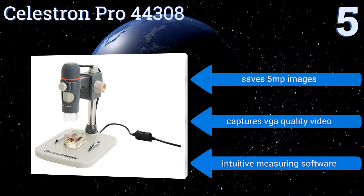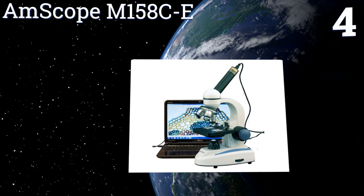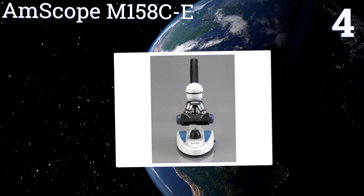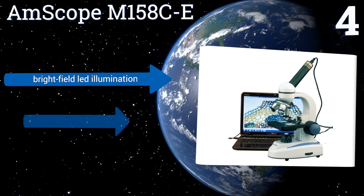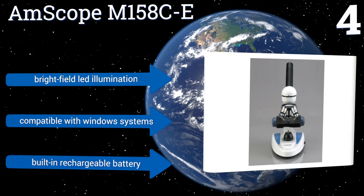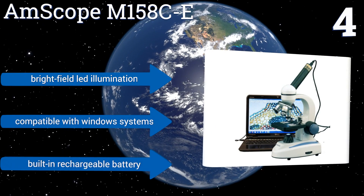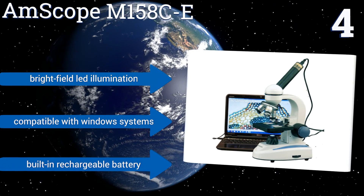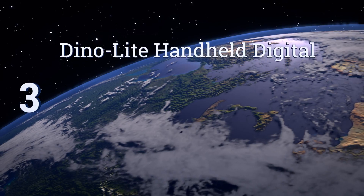At number four, the AmScope M158C-E boasts three achromatic objectives and two magnifying eyepieces, as well as a 0.3 megapixel camera for capturing your images. The monocular viewing head features a fixed 45-degree inclination to help reduce eye and neck strain. It's equipped with bright-field LED illumination and a built-in rechargeable battery. It's compatible with Windows systems.